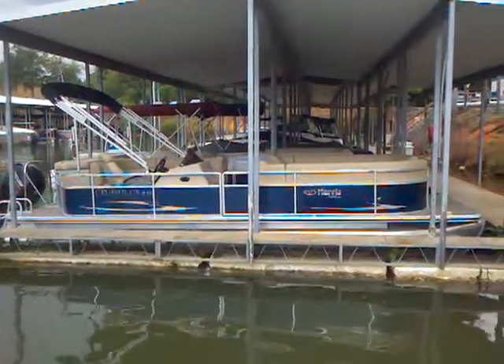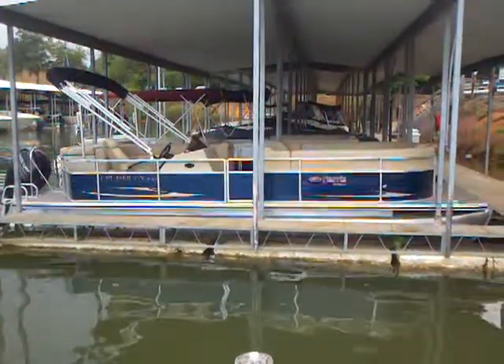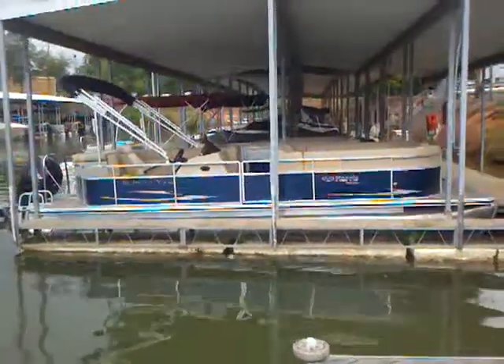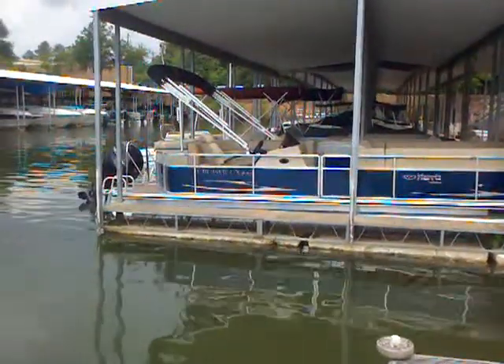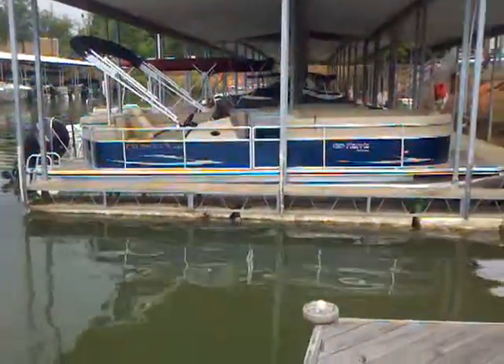Here we are at the profile shot of that 2012 Harris 240 Cruiser CX. This one's in blue — we also have black available that we ordered. You can see the Bimini top, and you can see that 150 Mercury four-stroke hanging off the back — a nice big engine. Just a sharp-looking boat.